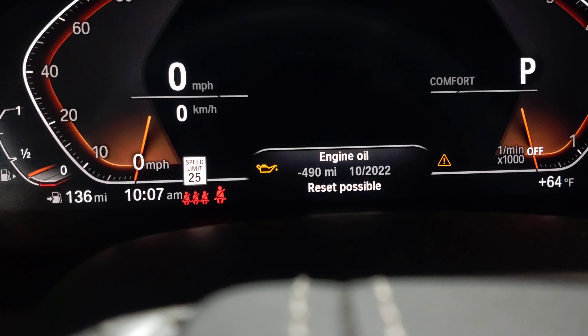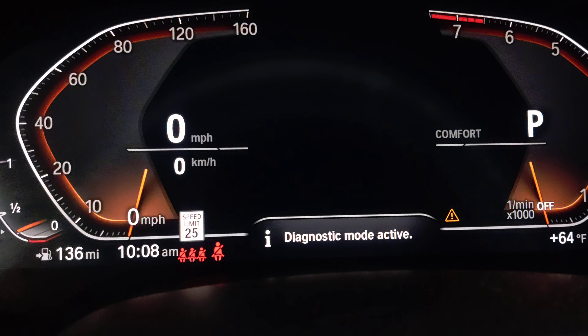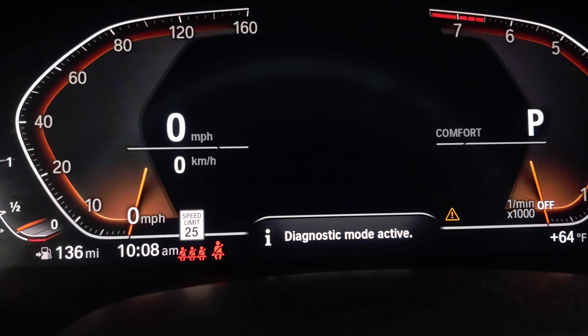Now you see the engine oil service message. You have to let it go and push it back again. We're gonna do that again — push on the BC button.